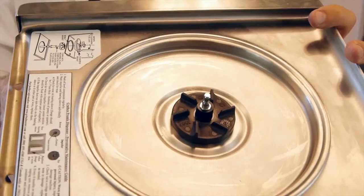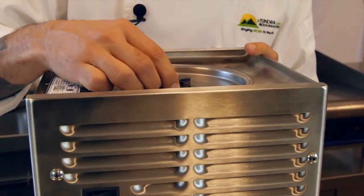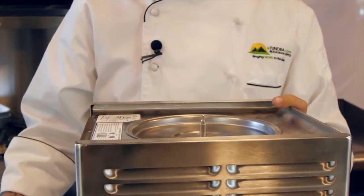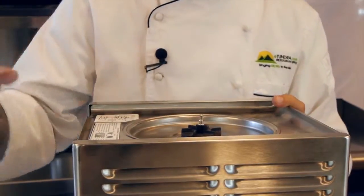Now we've exposed the impeller, and this is all we're trying to replace. This is very easy — it's magnetic and it just slides right off. Get your new impeller; again it's magnetic, and it just slides right back on. And that's how you replace your impeller for a Craftco beverage dispenser.